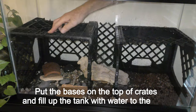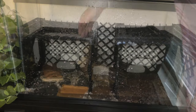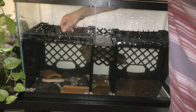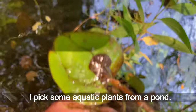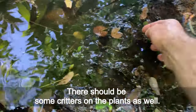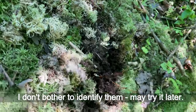Put the bases on top of the crates and fill up the tank with water to the level — I keep the water slightly below the base level. Let the water sit overnight for chlorine to evaporate. The next day I went on a trip to Staten Island looking for newts. I picked some aquatic plants from a pond; there should be some creatures on the plants as well. I found some great looking mosses to try in my new paludarium. I don't bother to identify them — may try it later.